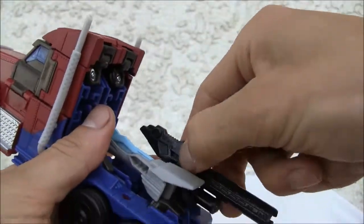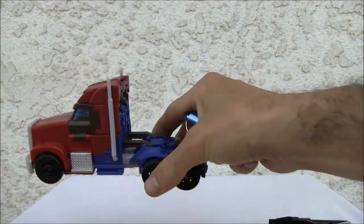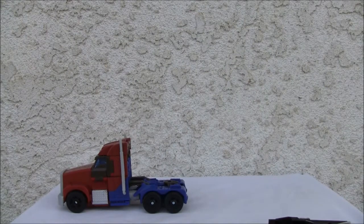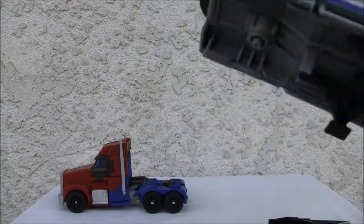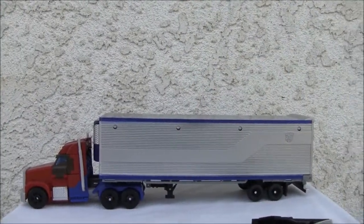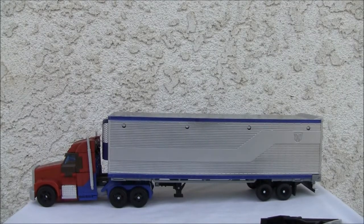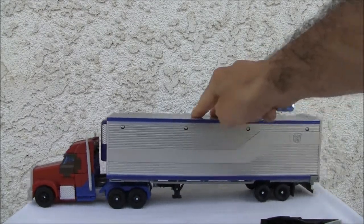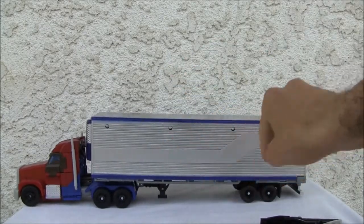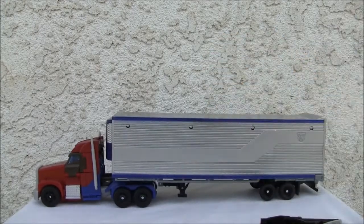One thing I did want to point out — I heard that you can put the Dark of the Moon cab, which I happen to have, and it does fit fairly well on the back. It's a little out of proportion, as you can see the wheels are a little bit tinier. I wish it was a little bit bigger, but it goes well. This is the Japanese version, so it is what it is — you can definitely make it happen.